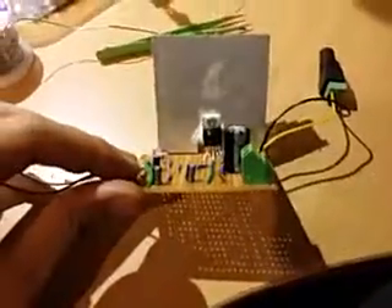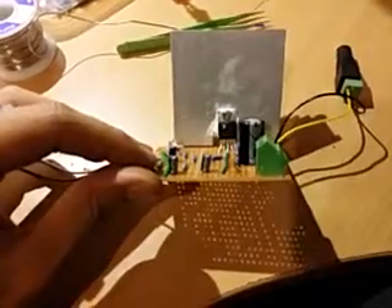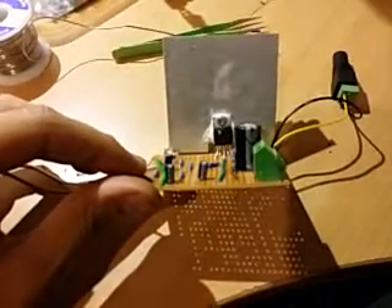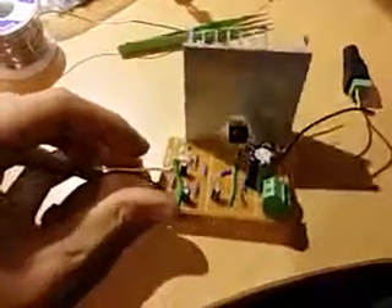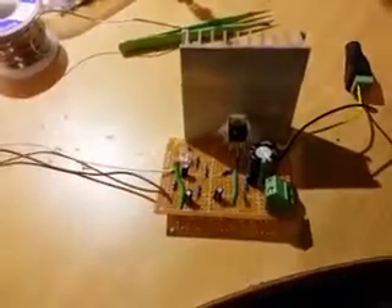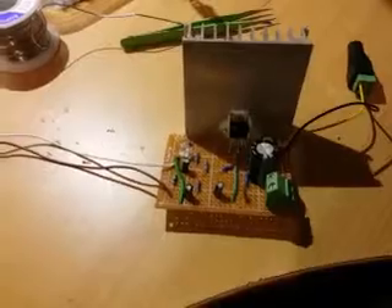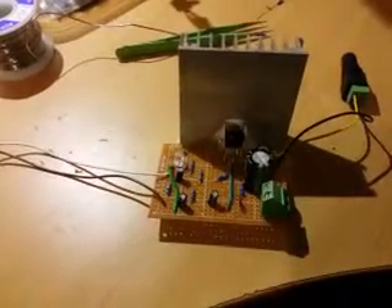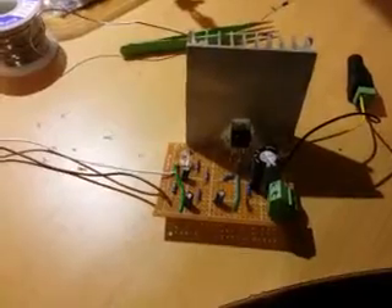Hello everyone, how's it going? Today I just wanted to show you a quick view of my small amplifier based on LM1875. When I built it and tested it, I was amazed at how good it sounds.